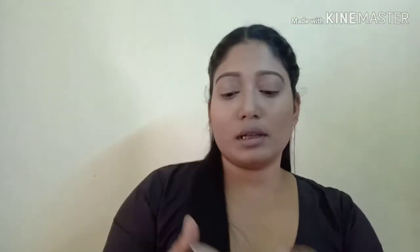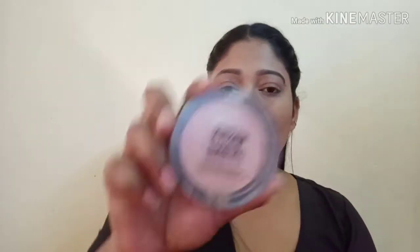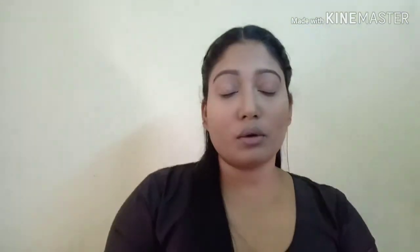I will use Maybelline Blush in the shade Creamy Cinnamon and put it on my cheeks. Next, I will use Maybelline Highlighter in the shade Molten Rose Gold and put it on my high points.